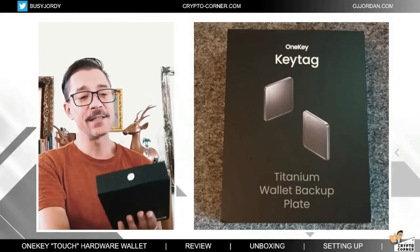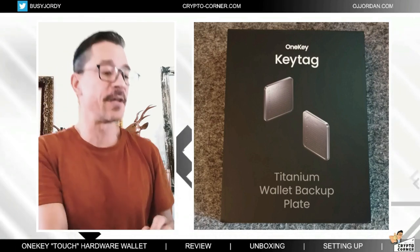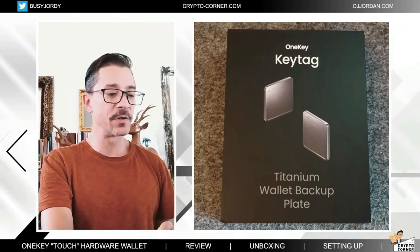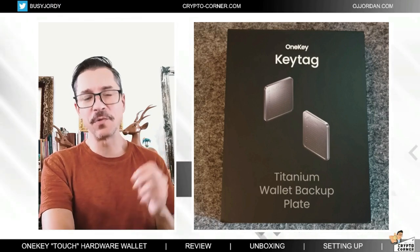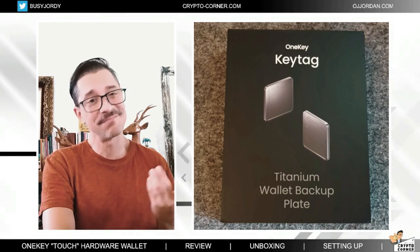This is called Key Tag — it is basically metal plates where you can write your mnemonic phrase backup. This way it is indestructible because typically we use paper storage for this, but paper fire or water damage is not great. So I will do a separate video — make sure that you catch that one where I will review and explain how to use these as well.